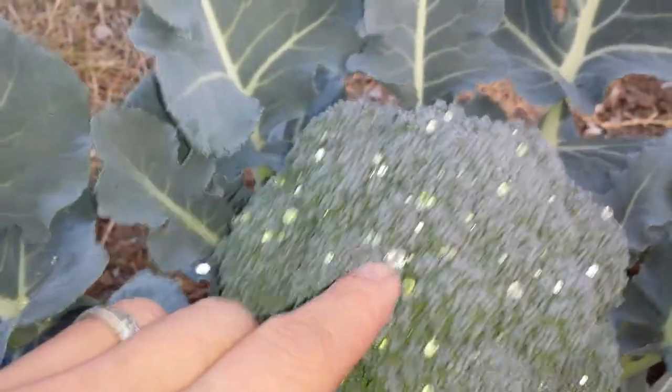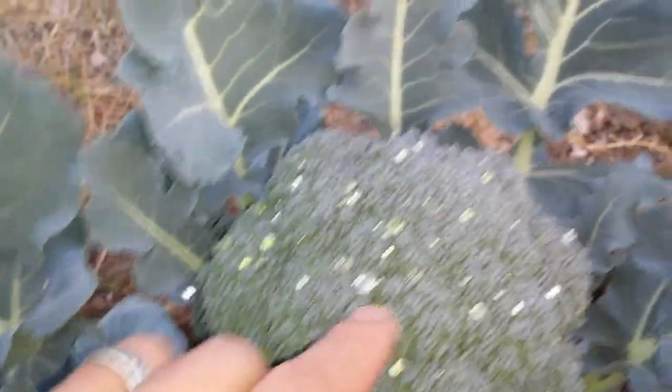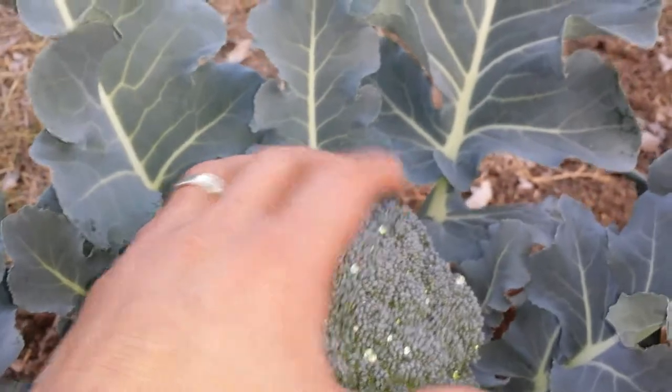Look at it — it's almost waterproof. Look at all these droplets of water — like diamonds. It's beautiful. Very tight.